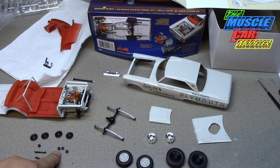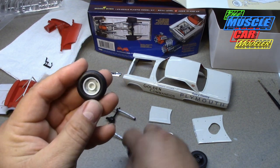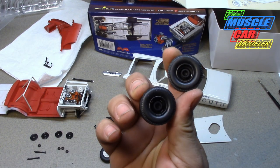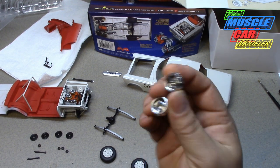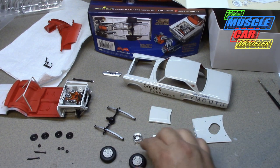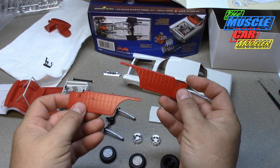I think the wheels just slide on these little nubs, so I'll slide them on and mock it up. I didn't paint the back side of the rear wheels because I was just going to brush paint those. The front wheels are painted and ready to go other than fine detail. I'm still deciding what I'm going to do there.